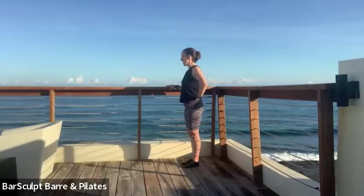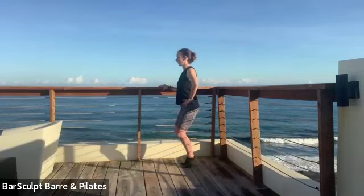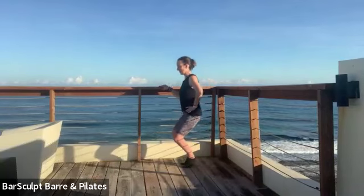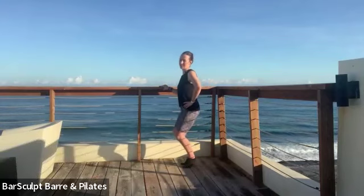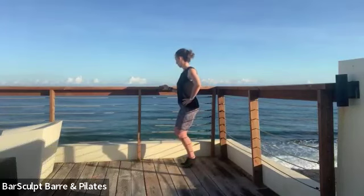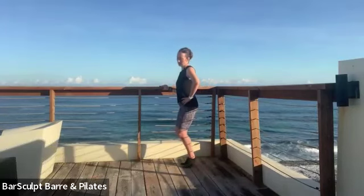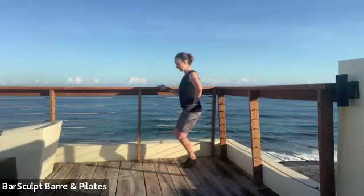Bend your knees forward, squeeze the ankle bones, keep the collar free — and lower the hips straight down, straight up. Four, three. Lower the hips, pause, lower the heels — down and up, eight, seven.